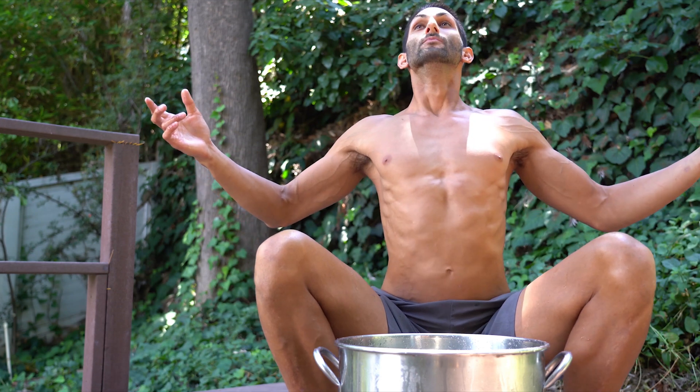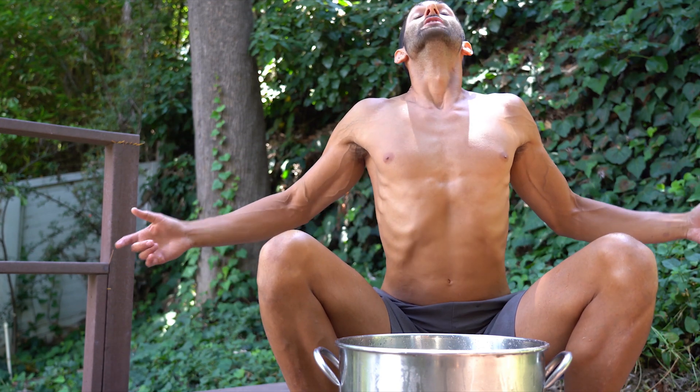Deep breath in. Release. Deep breath in. Release.